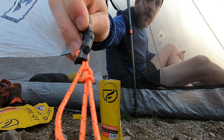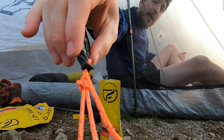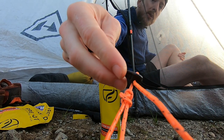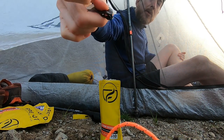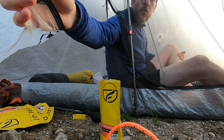Another great feature is this tie-down. It doesn't just work on one side of the vestibule — it's got a nice little clip, and there's a clip on both sides of the vestibule so you can decide which side you want open, or both sides.